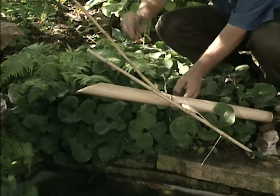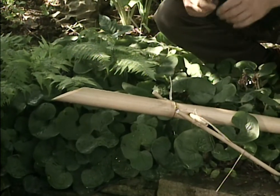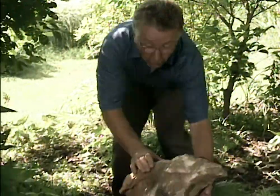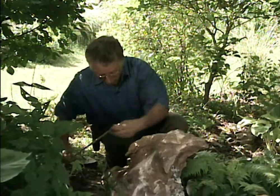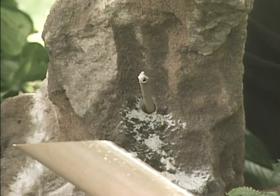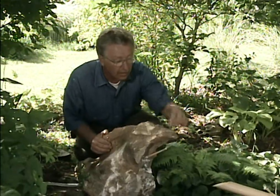I think it looks a little bit tacky with these things so long, so I'll cut them off. Then we go to the rock. Over here, I've drilled a hole all the way through this rock, and this bamboo stick — I've also drilled holes through the walls — I'm going to force it through the hole in the rock. I've already connected my hose to the pump and the other end to the bamboo, and with any luck, we'll shoot water right into the shishi odoshi.